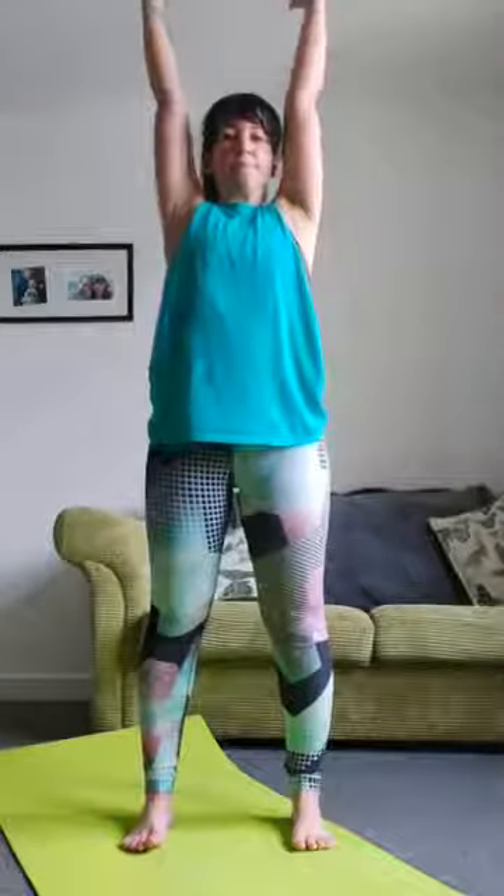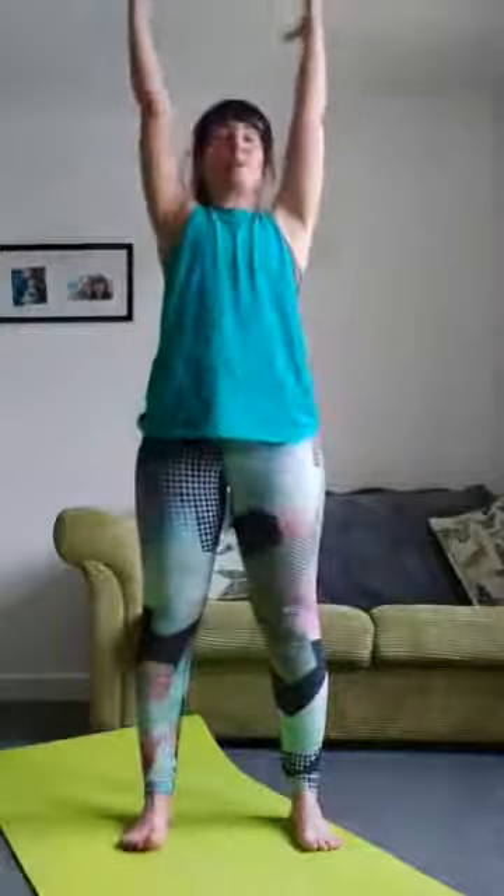Feet hip-width apart, deep breath in, arms come up, breathe out. Deep breath and reach up, breathe out. Deep breath and reach up, breathing out — whoosh! One more time, big whoosh!